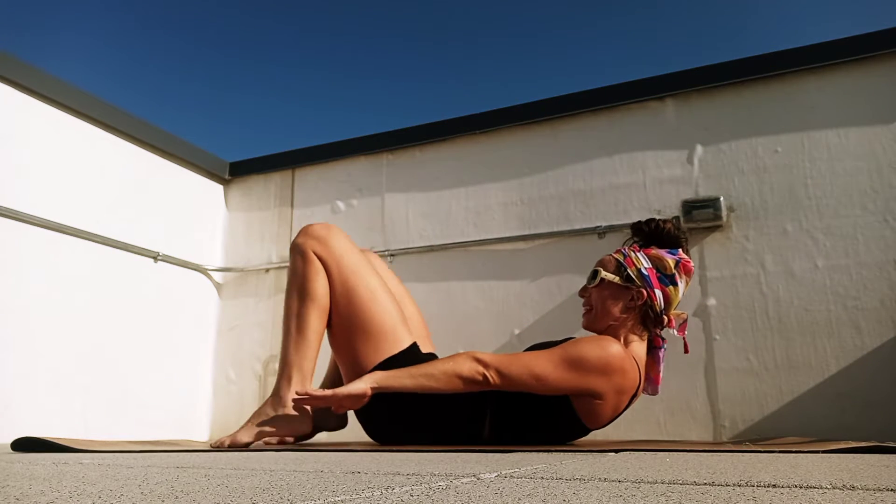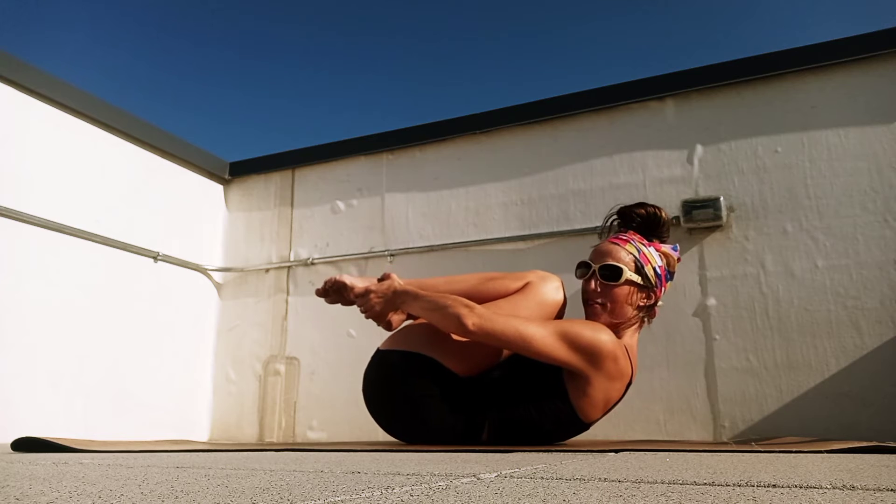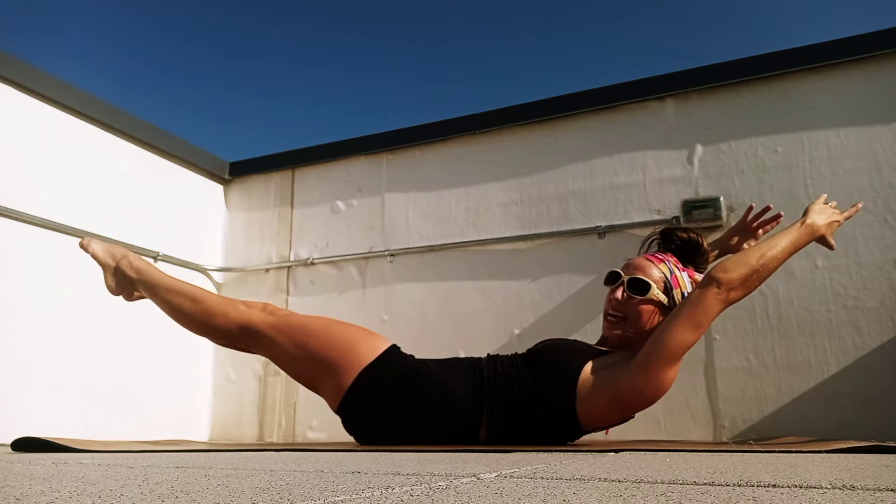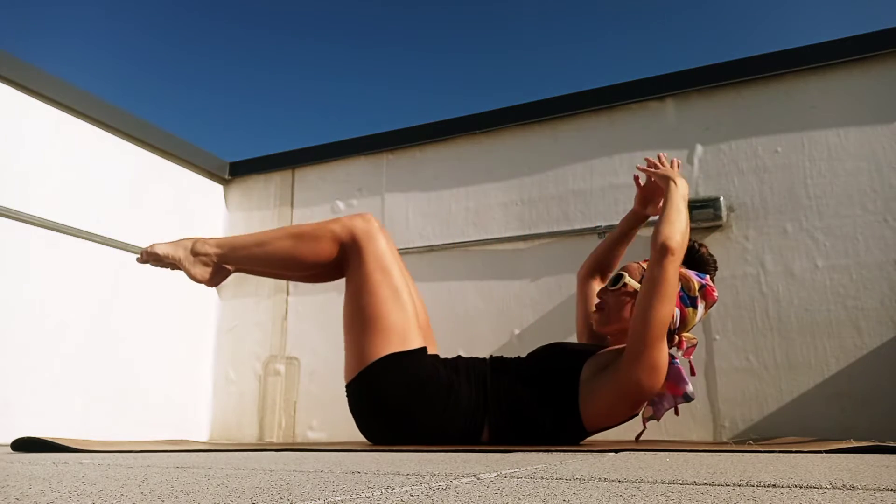Again, so shoulder blades lift, and pull those knees, giving those feet a little hug with your hands, or maybe touch those ankles. Then reach arms overhead, legs out, breathe in, exhale, circle, hug those legs, reach out. Breathe in, exhale, circle, hug those legs.